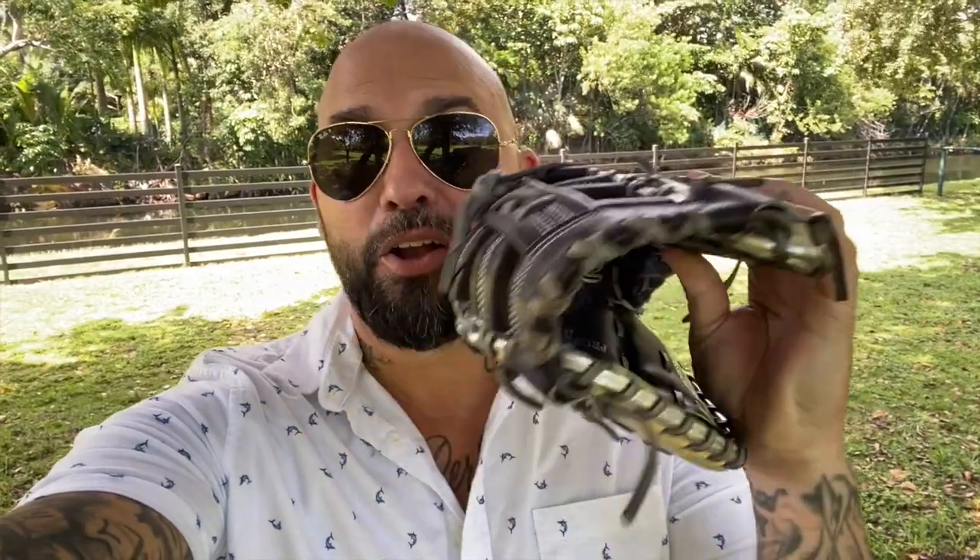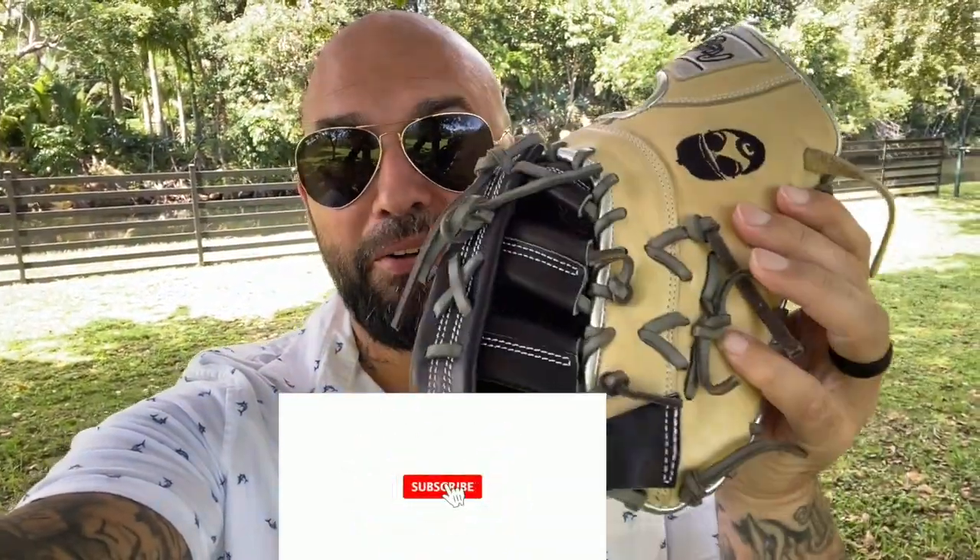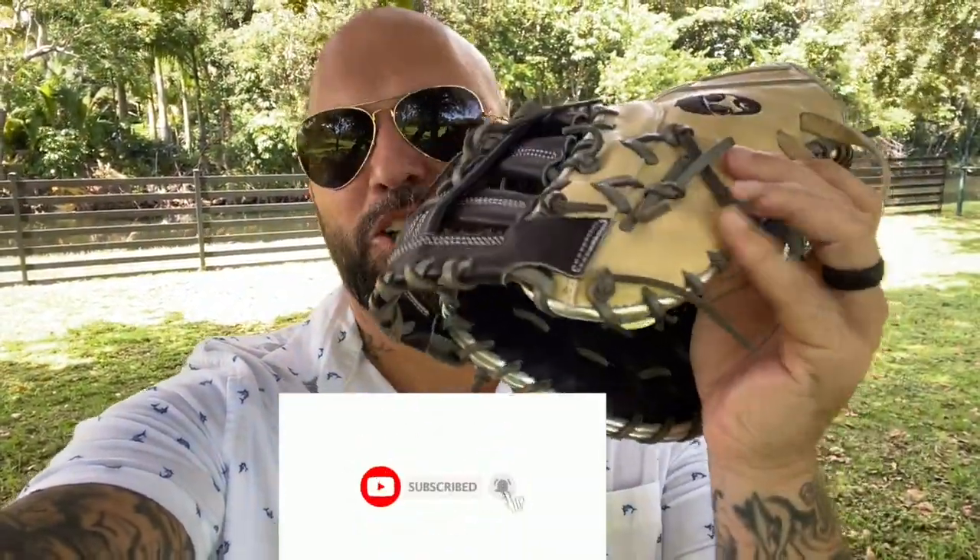What's up everybody, it's your Coach. Special announcement. This right here, Coach HP, model, pro-preferred, is the greatest glove in the history of Rawlings. But the new glove's in town. New glove's in town.